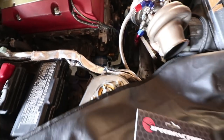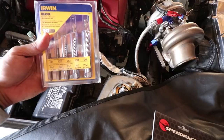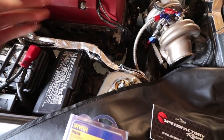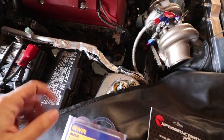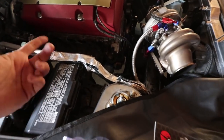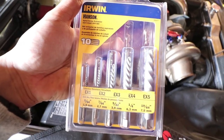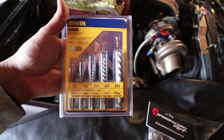Now I have to use easy outs for the first time. Hopefully it works and I don't fail. The studs broke clean off — actually they're broke off way in there. I'm gonna have to drill, take one of the drill bits, and hopefully drill through the center. Then take one of these reverse thread extractors. And hopefully it comes out. If not, I'm pretty much screwed.